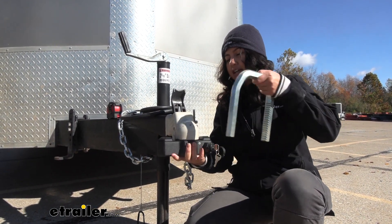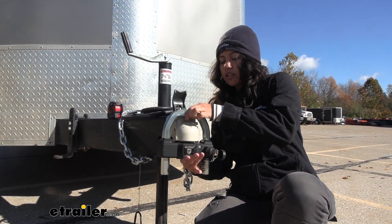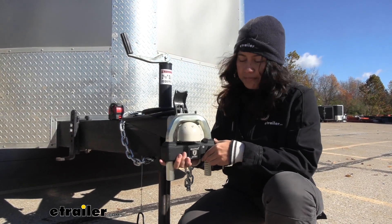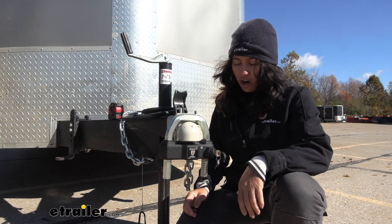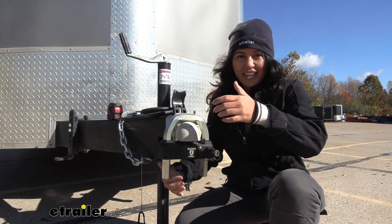You get that ball, fit that into the coupler, grab this large U-bolt, and secure it on and over. It's a very quick and easy process, and then even though our trailer tongue or coupler doesn't have a flange, this isn't coming off.